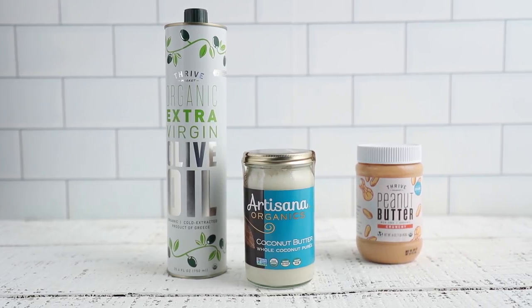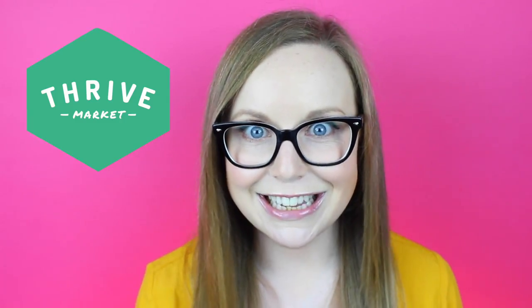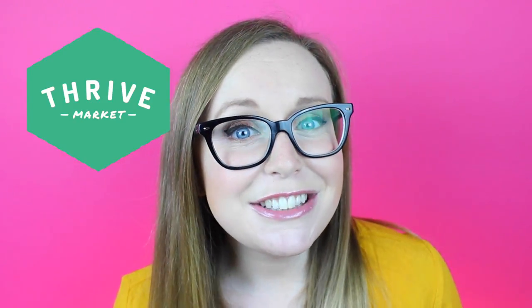I want to give a big thanks to Thrive Market for sponsoring this episode. Thrive Market is my new favorite online store that sells organic and healthy products at super cheap prices — seriously like 20 to 50% off from the regular grocery store — and everything ships straight to your door. Every ingredient I used today can be found at Thrive Market. The Lily's chocolate chips are my favorite; they're sweetened with stevia so you can eat a ton and not feel bad. They're so good!